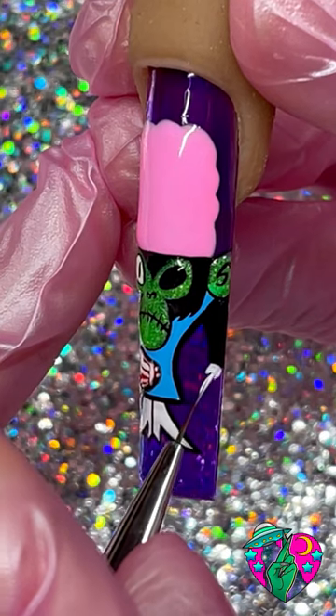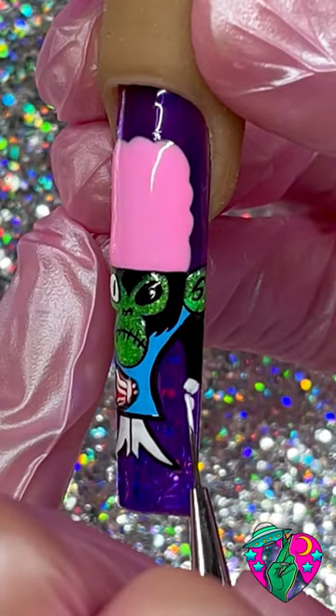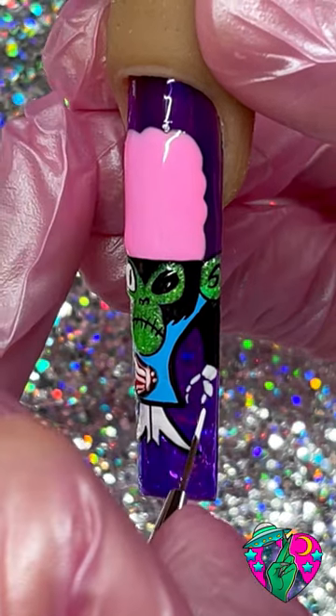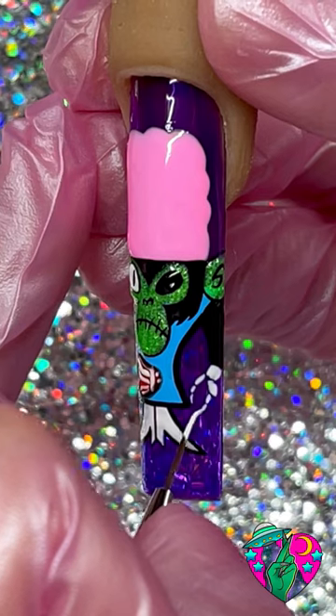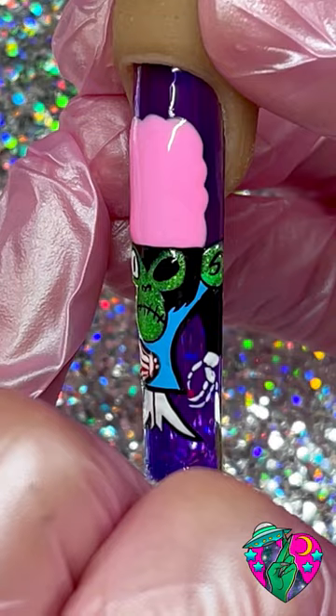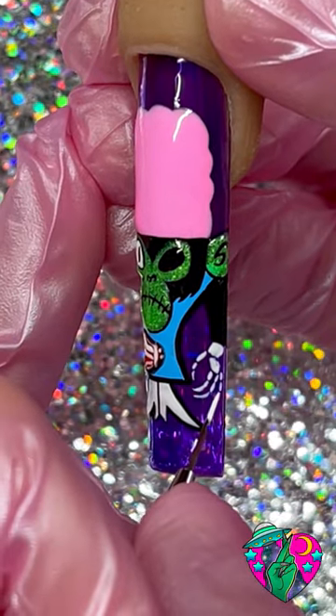I decided instead of his creepy gloves, let's give him a skeleton hand. So I just went in and did a couple of different strokes of white to create this bony little hand down here. After I finished the hand, I grabbed my black liner gel and now we're gonna outline where we started to do that skeleton rib cage.